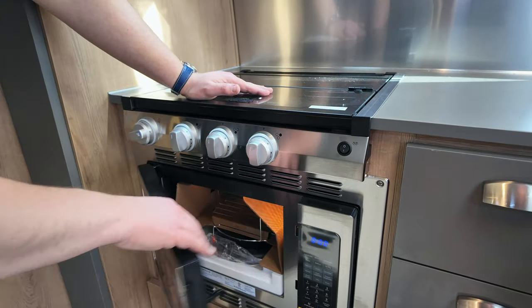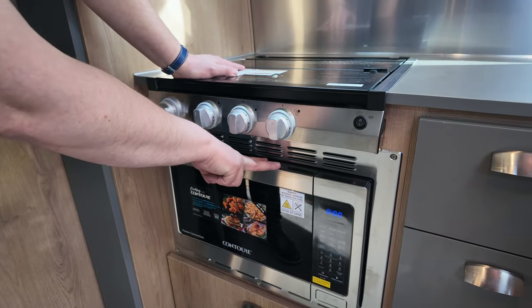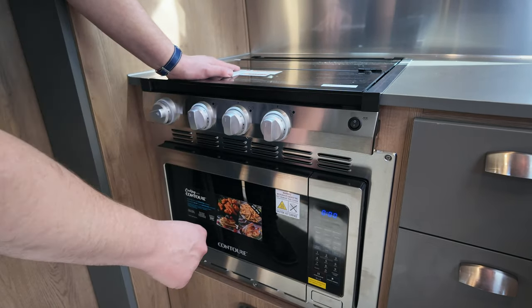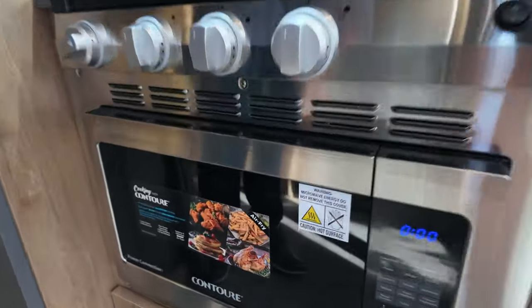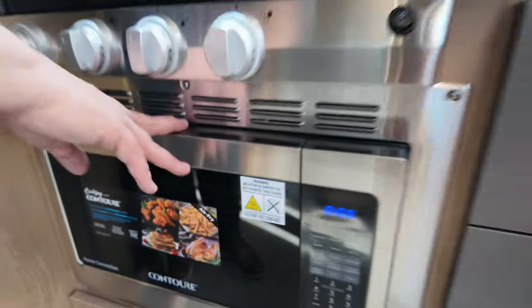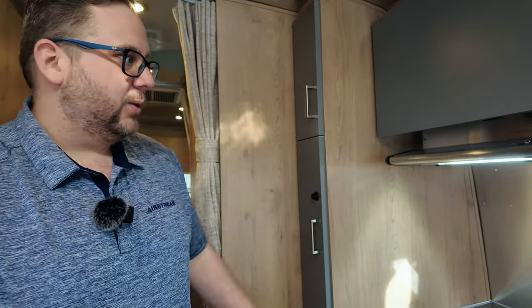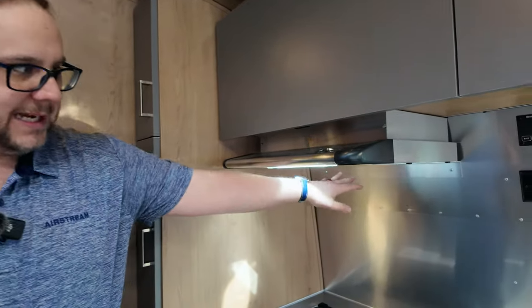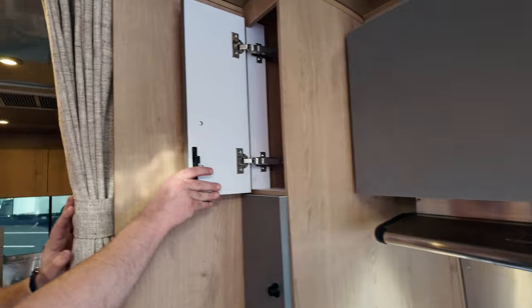The optional convection microwave is right here. If you choose not to get it, you'll have a traditional oven but no microwave. The convection option gives you a standard microwave plus a convection oven — so you can bake and even air fry. With the Tradewind having a 3,000-watt inverter, there's really no reason to get the traditional oven in my opinion. We're currently running 100% off battery power right now and the microwave is on. The vent above the stove vents to the outside, which is great.